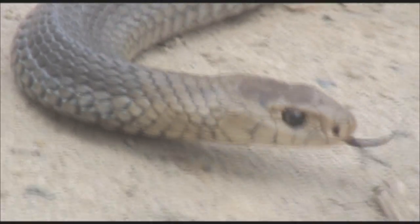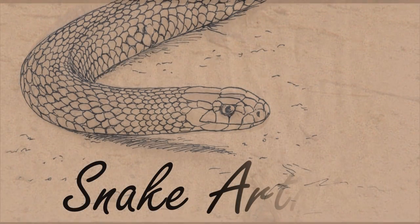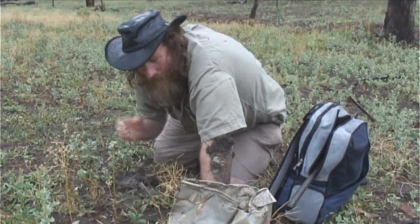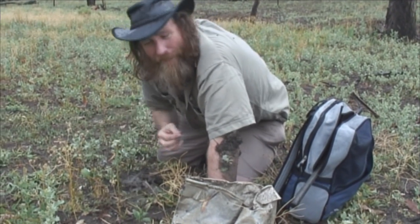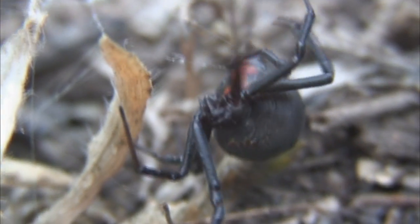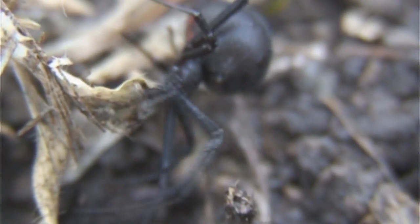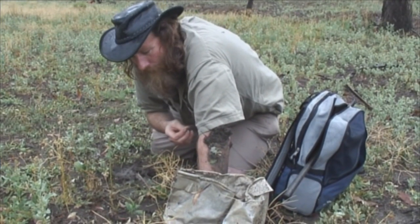Today we're going to draw the redback spider, one of the coolest of the spiders, a real celebrity among spiders. There's no aboriginal artwork depicting the redback spider, and because of that we believe that it was probably brought from America in ships long ago, but it has become a part of Australian culture — the good old redback spider.